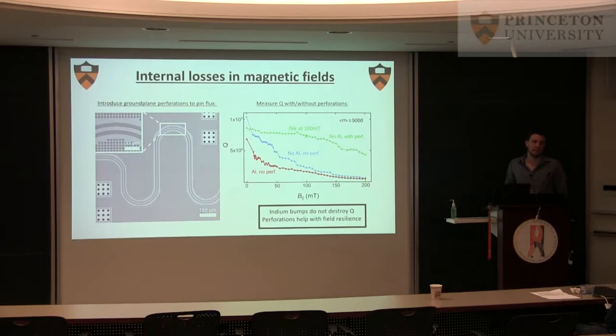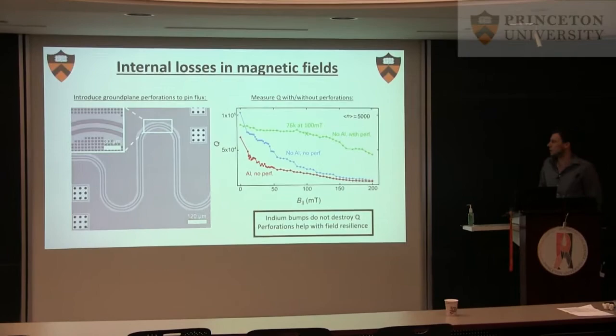In theory, if you can perfectly align your external field to the ground plane — which of course you cannot — you have some perpendicular field components, and then you have a micromagnet which adds more perpendicular field components. That's why ground plane perforations are helpful. You can compare the last two devices to the one with ground plane perforations, and you can see the resilience to field is much better. We are aiming for experiments around 100 millitesla, and you can see we still have a good quality factor there.